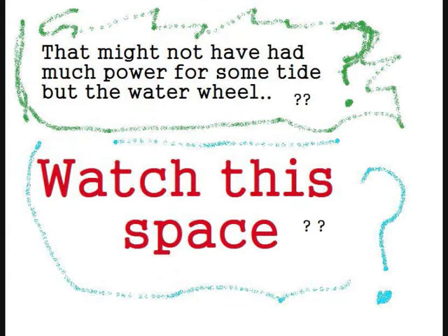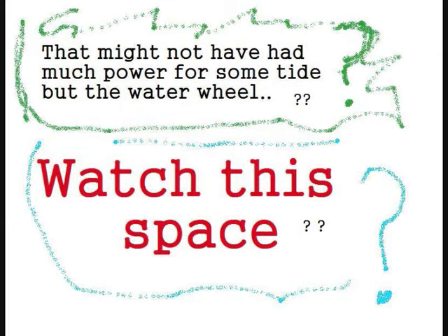Anyway, watch this place — just another one of my silly ideas. Thanks for watching. Pete out again for now.